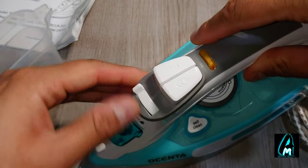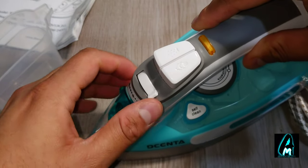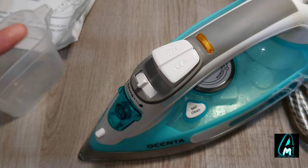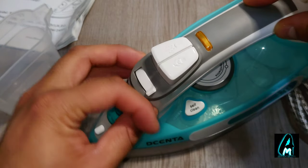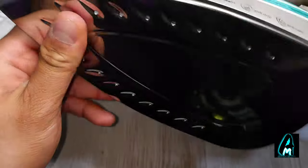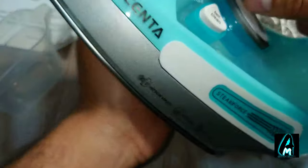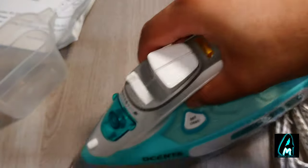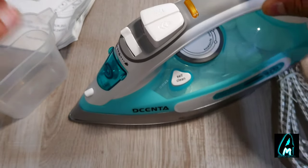It has a steam level control where you can choose the amount of steam — max, average, or low. Being a steam iron, it's designed for powerful steam. The metal soleplate at the bottom glides through clothes, and you can use it vertically or horizontally.